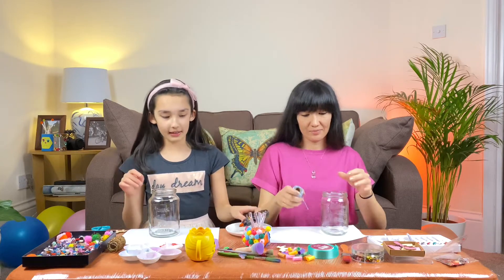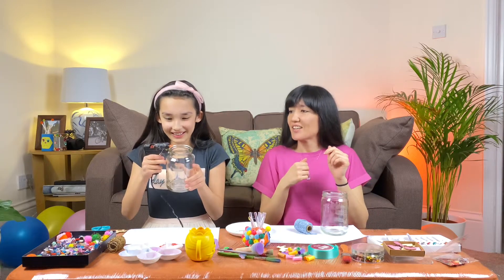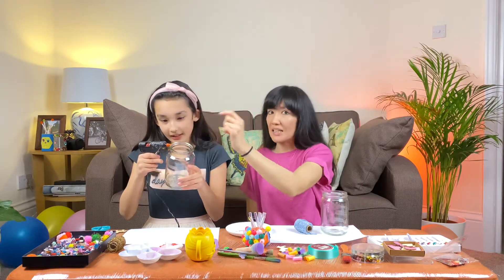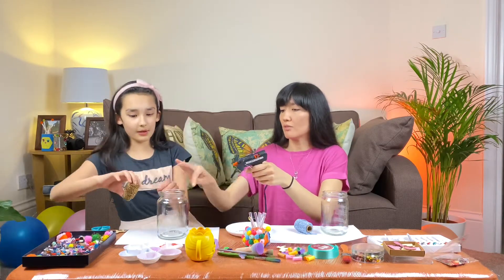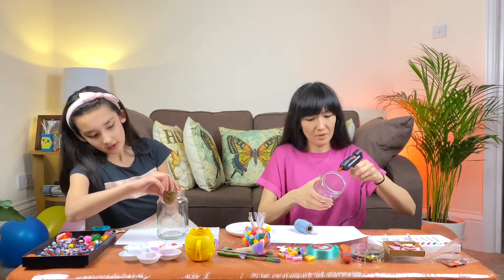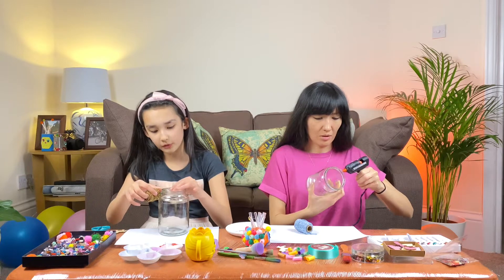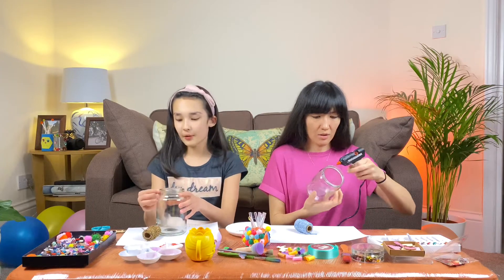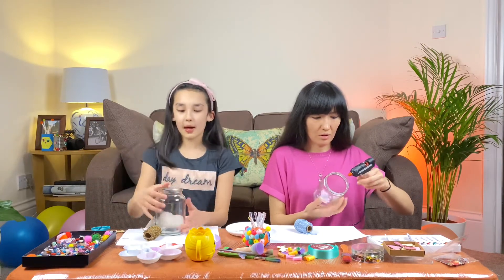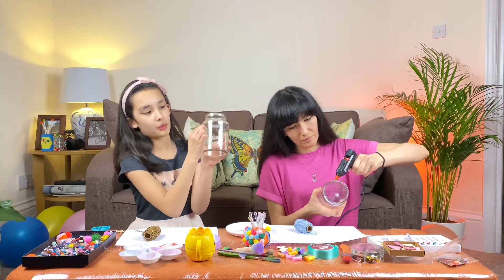We're gonna start by adding a little bit of glue at the beginning, all over. Then after we've done a circle we're going to carry on doing the same thing. We're not covering the whole thing with glue - the glue dried out before I even put it on - so we do the whole beginning part with glue.